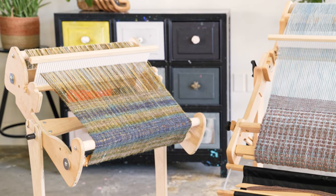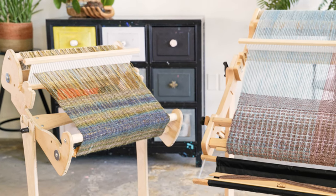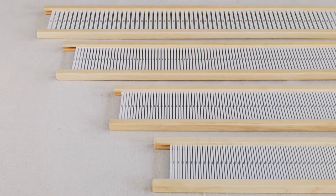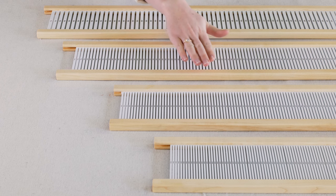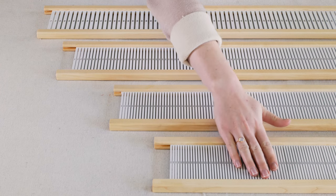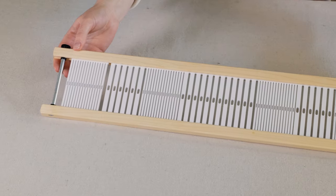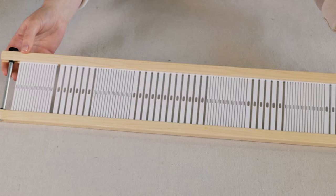Accessories for the Cricket and Flip will ease your warping and weaving process. Here's Mackenzie to show you them. Hi, I'm Mackenzie Keller, Sales Specialist at Schacht. Add to your weaving capabilities with our Flip and Cricket accessories. We carry different dent rigid heddles for every loom width in 5, 8, 10, and 12 threads per inch. These allow you to explore different yarn weights. With a variable dent reed, you can mix weights of yarn in one project.